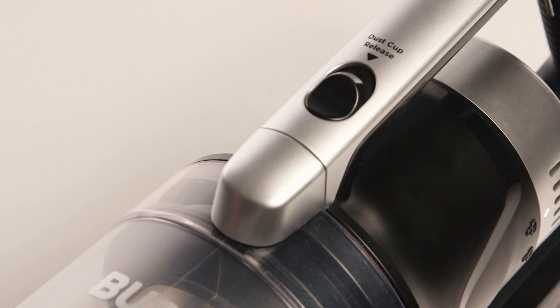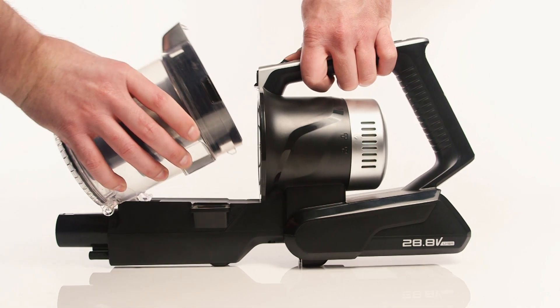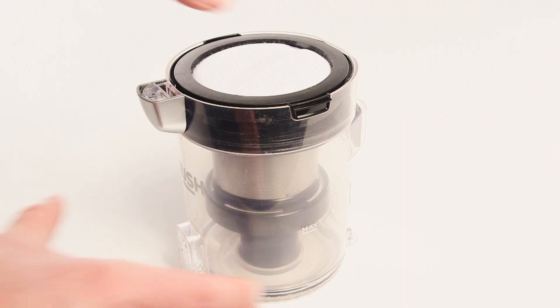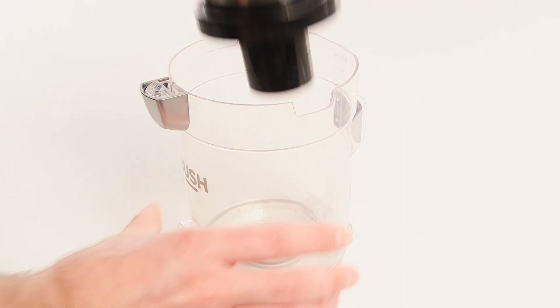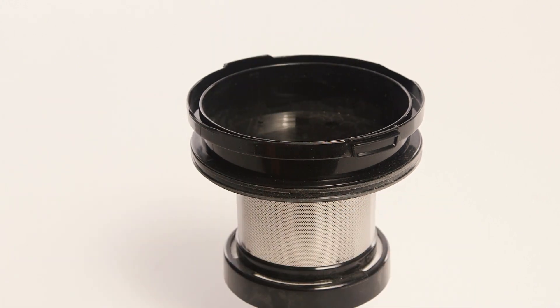To clean the filters in the dust container, press the release button and lift the container out. Next, lift out the cyclone from the dust container. Then, remove the dust premotor filter and shake off the dust.